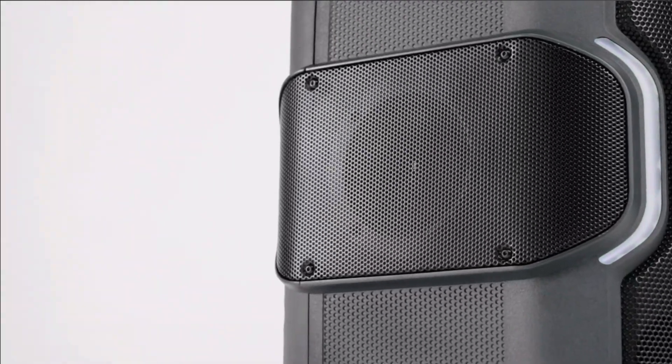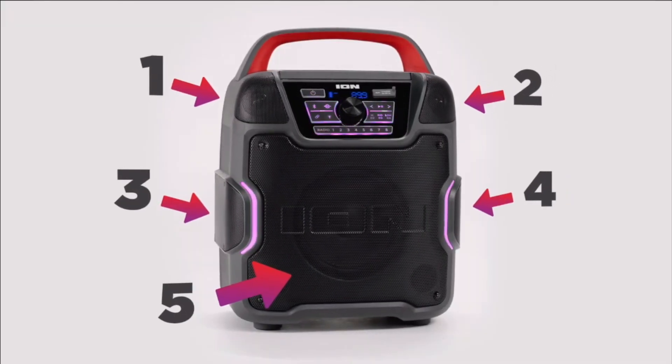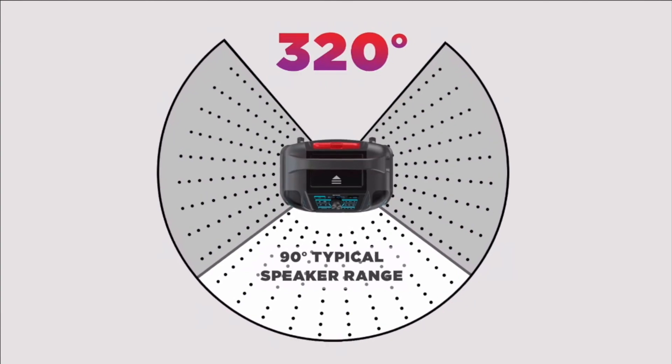Up on the top in the corners there are two one-inch speakers. And then down below, next to the bracket on this side and on the other side, are two three-inch drivers. Overall, with all those speakers set in their positions, it provides about 320 degrees of sound.